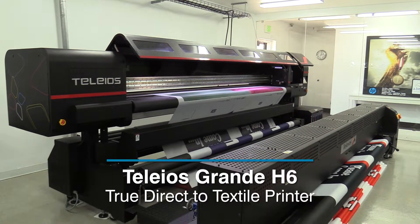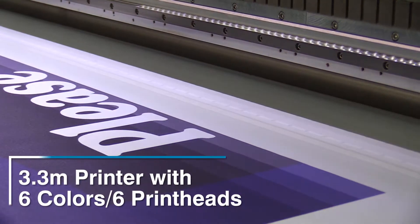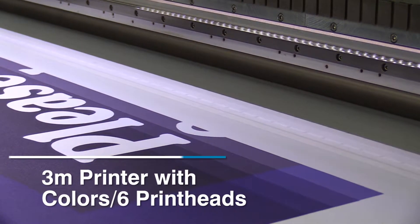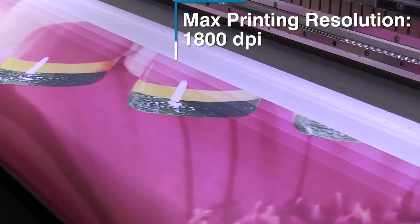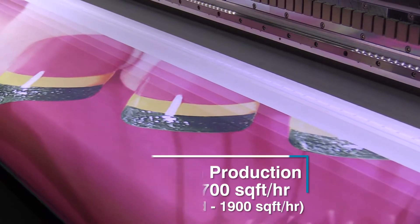The Tellios Grande H6. The Tellios Grande H6 is a 3.3-meter machine with the ability to print directly to fabrics that are up to 10 millimeters thick. This machine is a six-color machine and is capable of printing up to 1,800 dpi. And when running in production mode, the speed goes up to 700 square feet per hour.